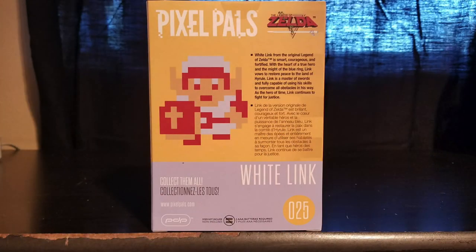Here's the back of the box — my favorite part — because we have these awesome character descriptions. White Link's reads: 'White Link from the original Legend of Zelda is smart, courageous, and fortified with the heart of a true hero and the might of the blue ring. Link vows to restore peace to the land of Hyrule. Link is a master of sorts and fully capable of using his skills to overcome all obstacles in his way. As the hero of time, Link continues to fight for justice.'